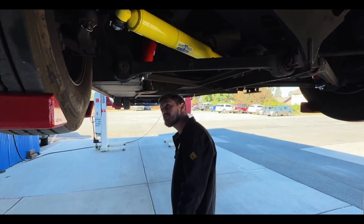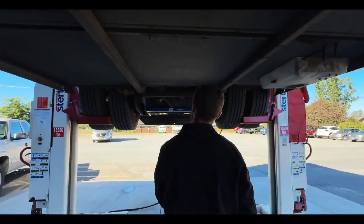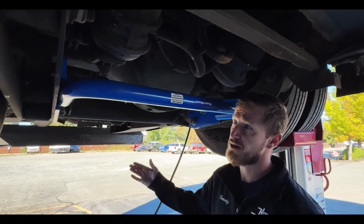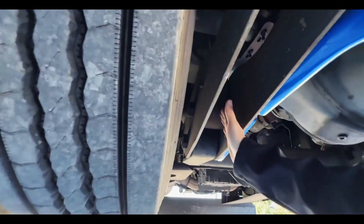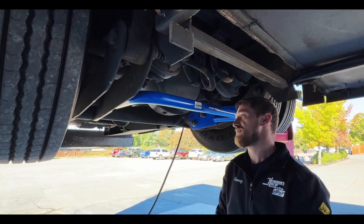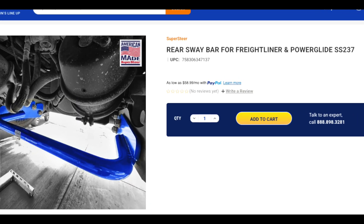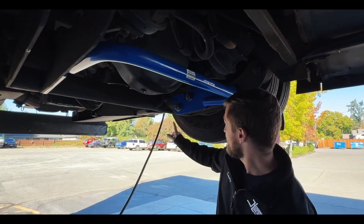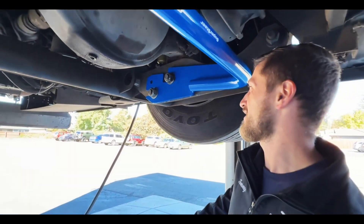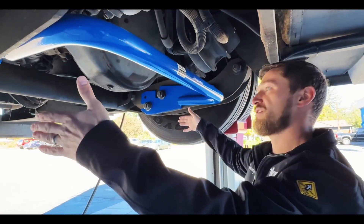Now let's move our way to the rear suspension of the coach. This being a 2007, it uses the Newway rear suspension — we call it the open trailing arm. You can see that gap between the two sides of each arm. On that, most prominently, you can see we've added our SS237 rear sway bar. This is a fairly simple install, though not necessarily an easy one because you're dealing with some very large bolts where you need at least a three-quarter inch impact wrench to get those loose, and then a lot of torque to get them tightened back down. The bar bolts from one side to the other on your trailing arms.